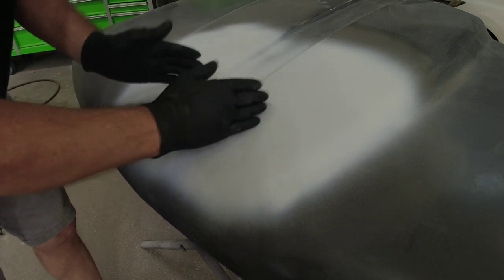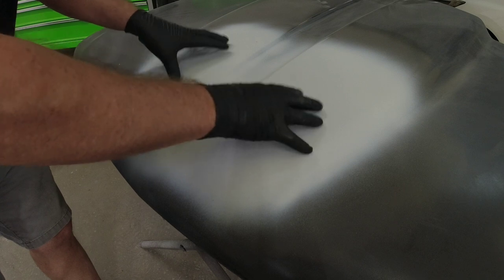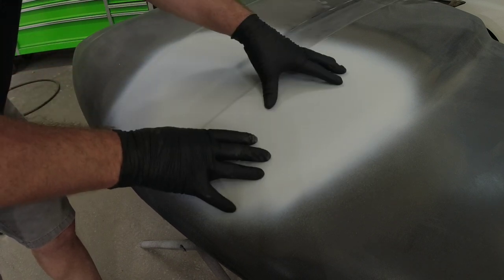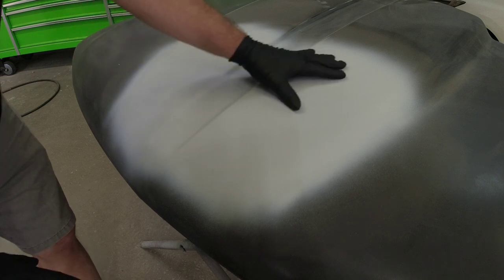Previously we went ahead and repaired a couple dents in this hood. We used some body filler, we block sanded it flat, and then we went ahead and put two coats of 2k urethane primer over it. Now we need to prepare this primer for paint and the rest of this hood.